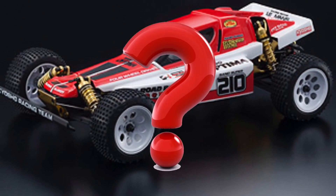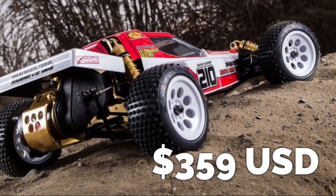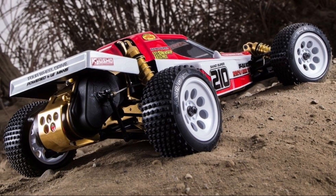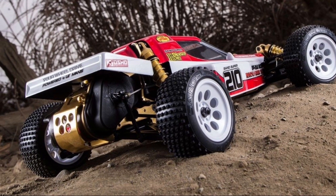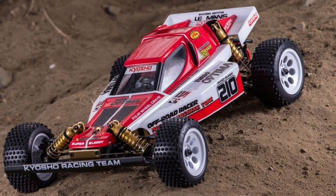So how much will this cost? The Kyosho America website has it listed at $359, which isn't so bad considering the re-release prices of the Tamiya Avante and the Egress are just as much if not more.